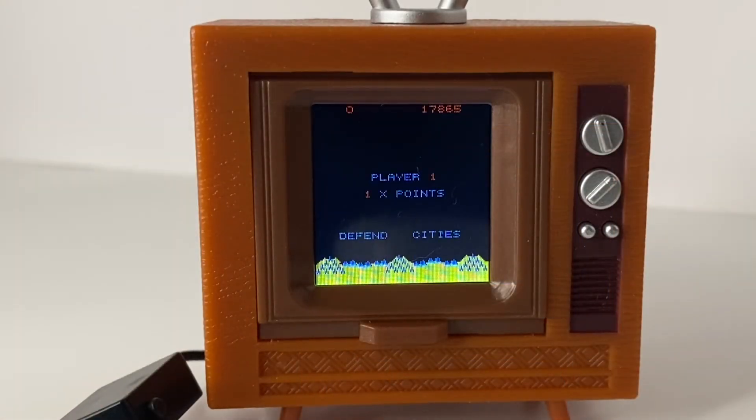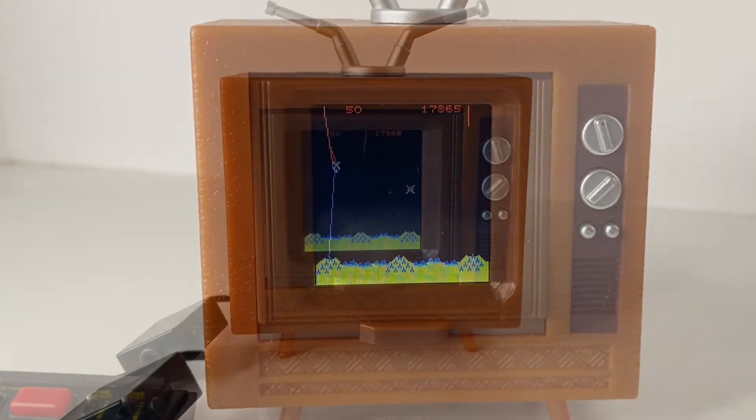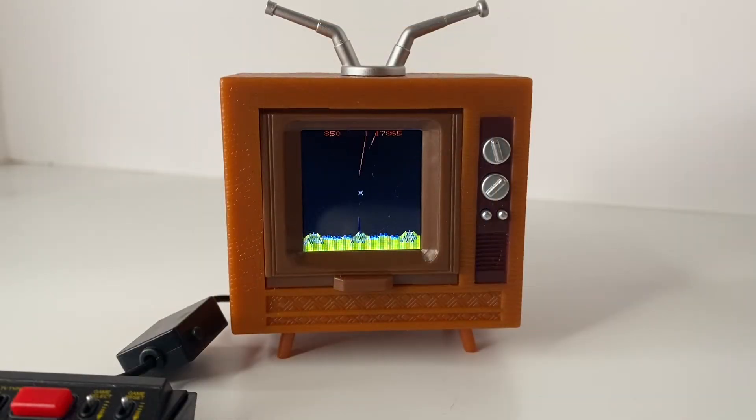Missile Command is probably my favorite game in the unit. Just listen to that sound. It's a fun game to play and it's pretty close to the arcade version. Some of the mechanics may be a little bit off, but it's close enough for me and a lot of fun.